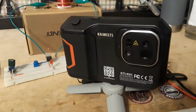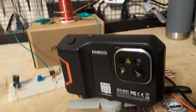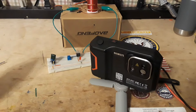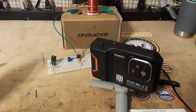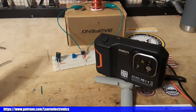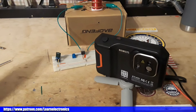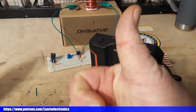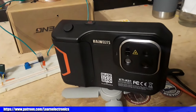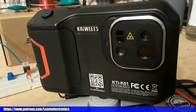Alright guys, I would like to thank Kaiweets for sending out their brand new KTI K01 handheld touchscreen thermal camera for our consideration — very cool. I'd like to thank you guys for watching; I mean, I wouldn't be making these videos if you weren't watching them. Thank you very much, and I'd like to thank all the patrons who keep this channel going. If you're not yet a patron, please check the link down below — every penny counts. If you enjoyed this, give me a thumbs up, feel free to comment, share, and don't forget to subscribe. Big thanks to all the patrons — that's it, I'm out, peace.